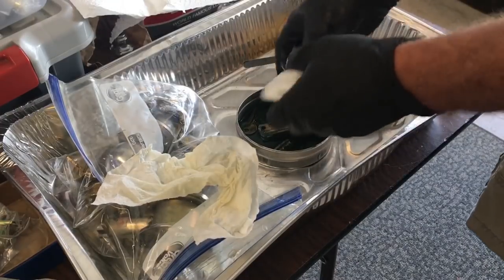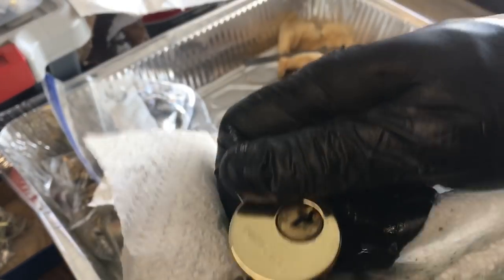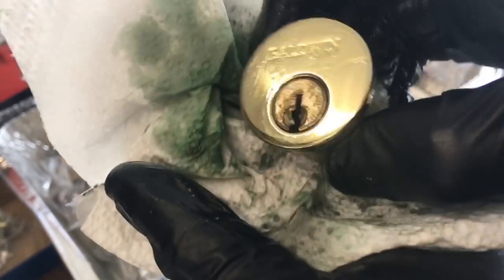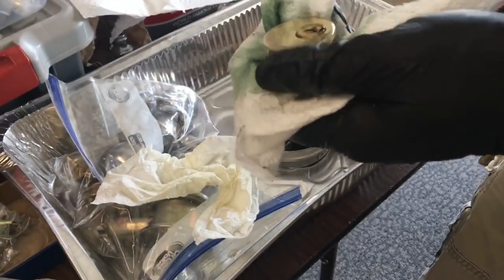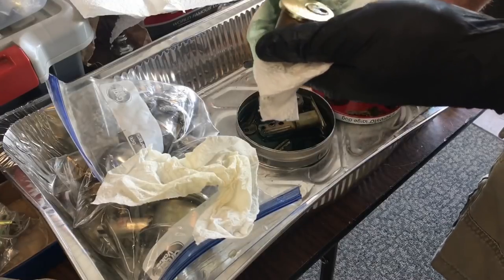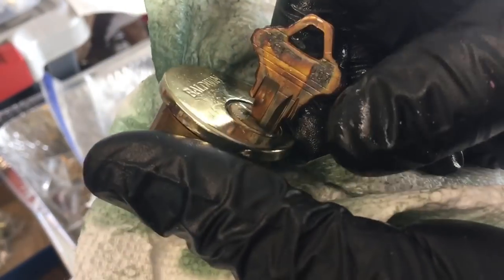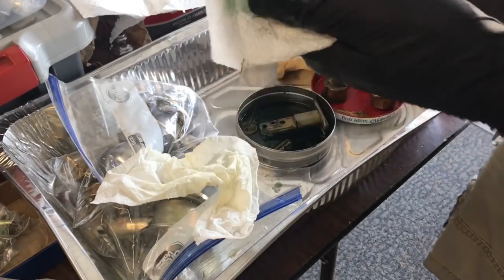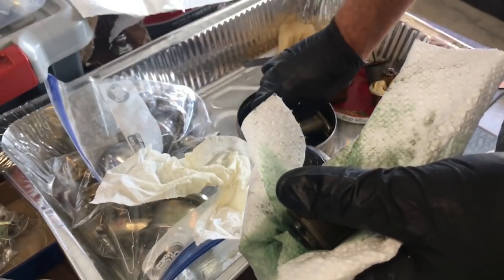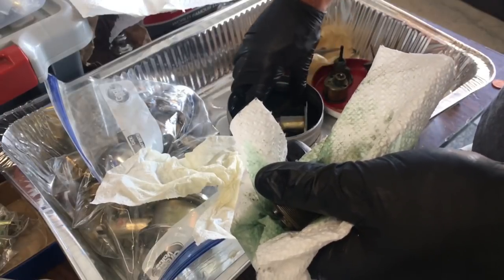Now the Baldwin — here is a testament to Baldwin's finish. Look at that. Perfect. That is a testament to Baldwin finish — it did not hurt it whatsoever. Go Baldwin! That clear coat they use has always been awesome, and it works. Nothing happened to it — nothing at all.